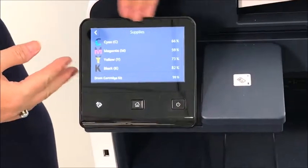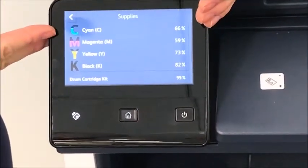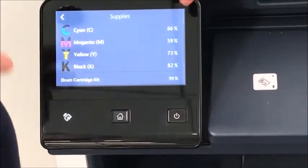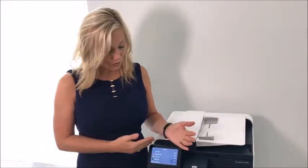This is going to tell you each level of the toners. You can see the cyan is at 66% and the yellow is at 73%. The reason why you want to do this is if you have a large job that you're getting ready to either print or copy, you want to make sure that you have the toner in the machine that you're going to need.